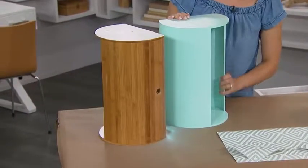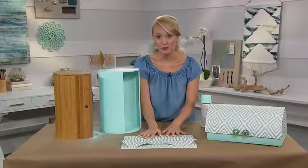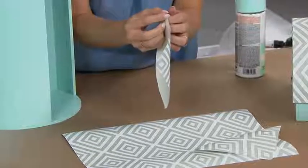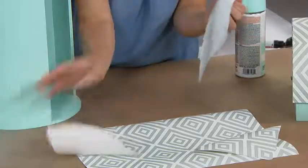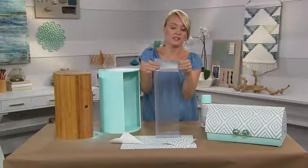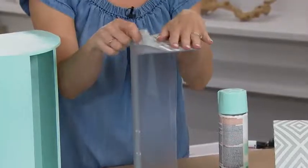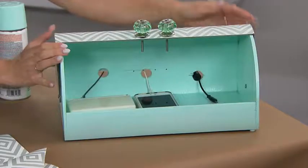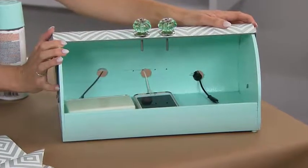Nice and pretty and really different. Then we can decorate the top using removable wallpaper — just cut the pieces out that match the right shape of your lid and use it just like a giant sticker or a decal. You can use other things too, such as washi paper or other decorative markers. And you can add decorative knobs and place your electronics inside to keep everything nice and organized.